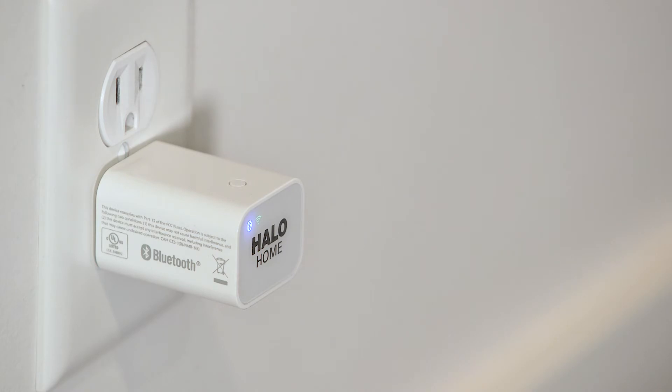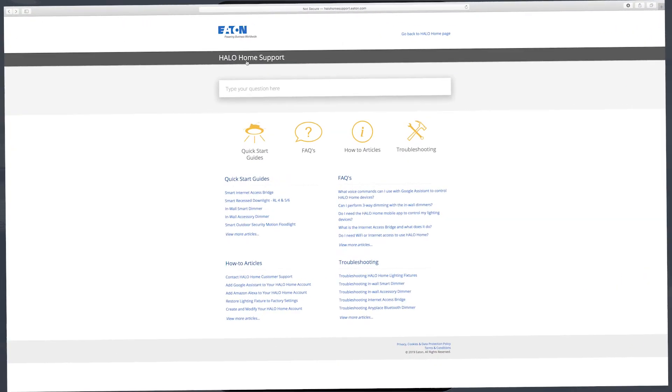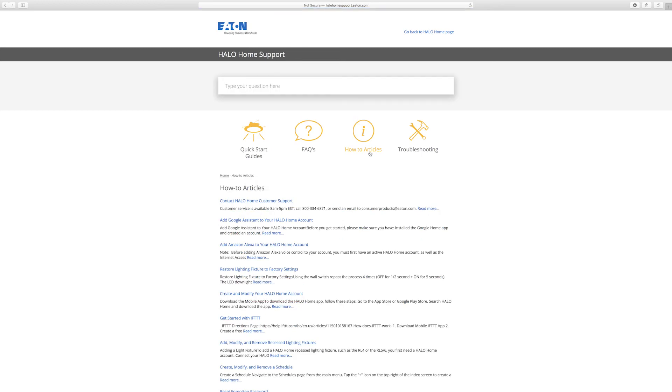To connect to your system from a remote location, make sure you have a cellular or internet connection, and then simply log into your Halo Home app to control and program your devices. For information on connecting the bridge to Amazon Alexa or Google Assistant, refer to the Halo Home videos or go to the Halo Home support page for further resources.